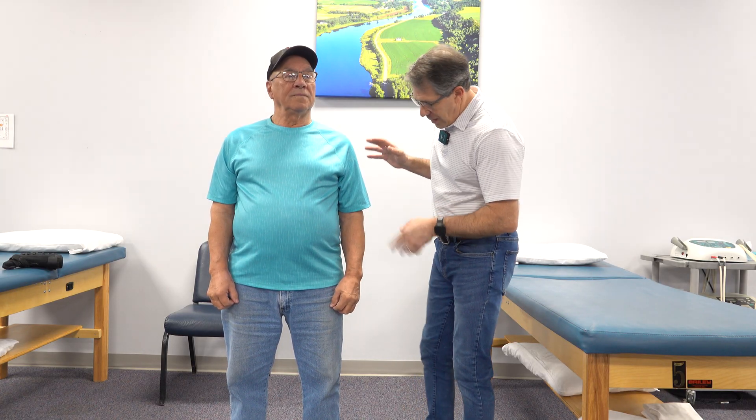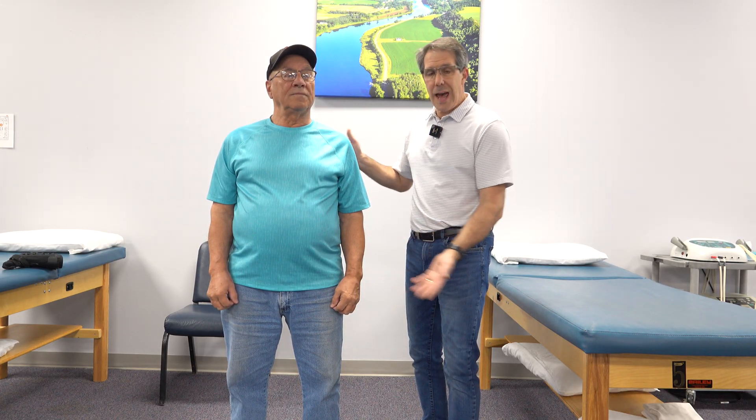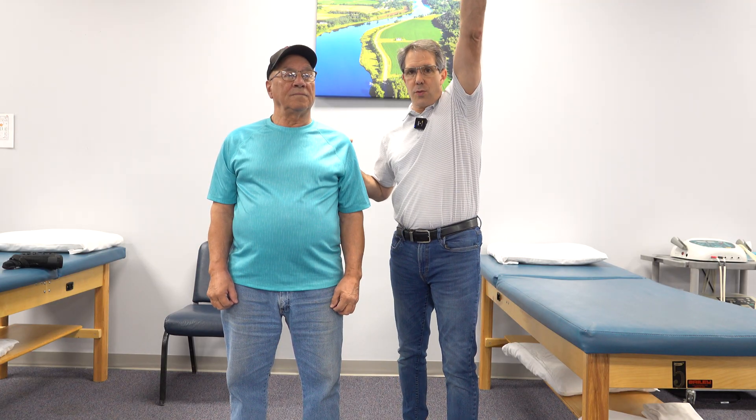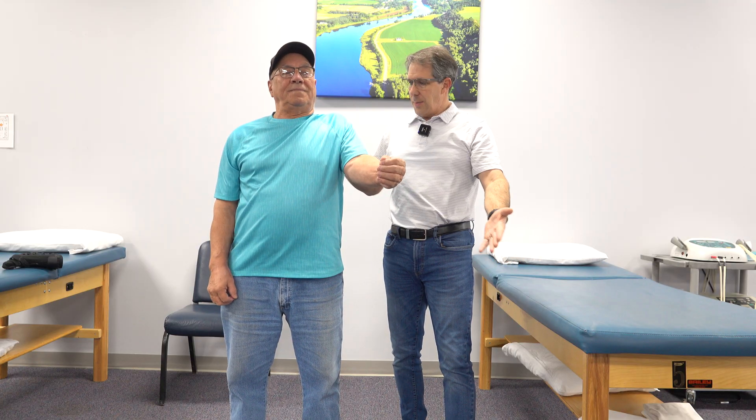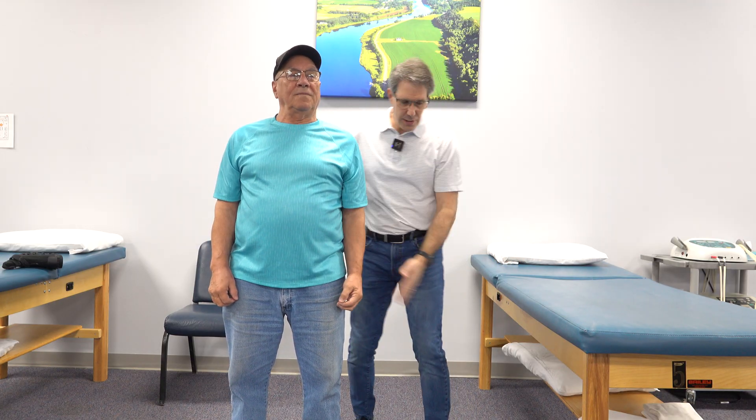One thing that we need to look at is his active range of motion. Al, I'm going to have you try to lift your arm straight up — as high as you can go — and back down, and now out to the side.